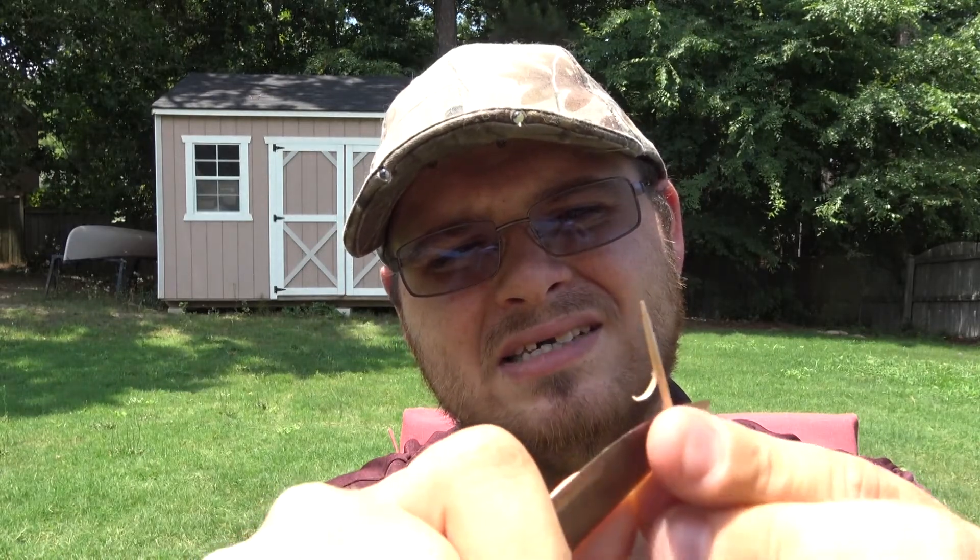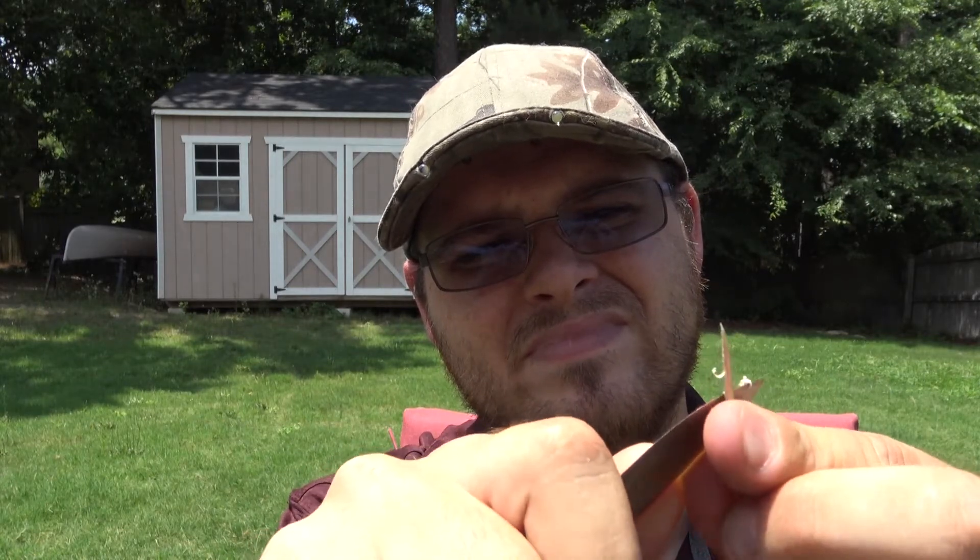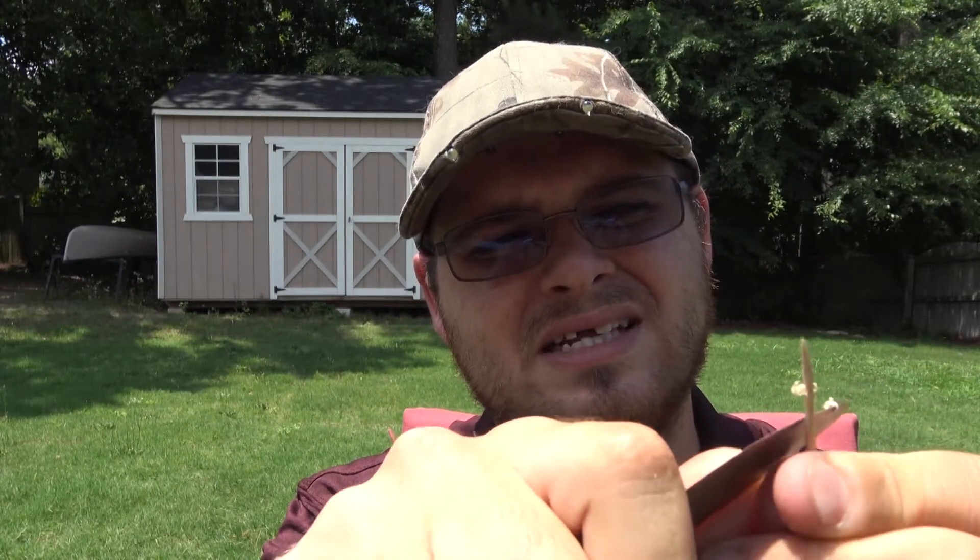Excellent knife. Let me move you guys forward here a little bit so I can show you this toothpick feather stick. It is dull, so I don't know how excellent this will be, but it should still work. It appears it's a little too dull to complete the full feather stick — I got some curls, but unfortunately I won't be able to do the whole thing. As you can see, it is capable of feather sticking a toothpick, just not right this second.